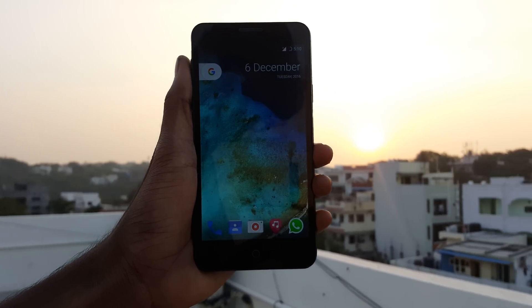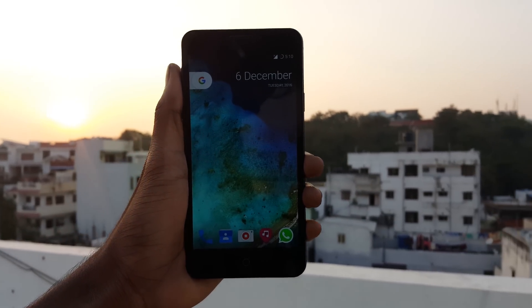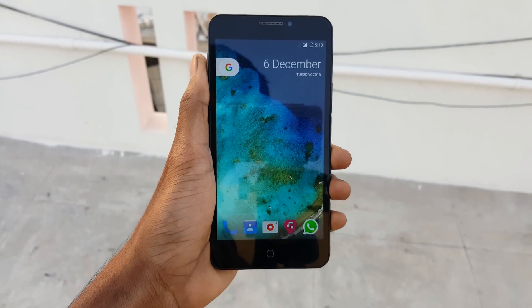Hello guys, Vishnu here from Public Stones. This video is all about how to install Resurrection Remix ROM, which is based on Android Nougat 7.1, on the Yureka or Yureka Plus device. So without wasting any more time, let's begin.